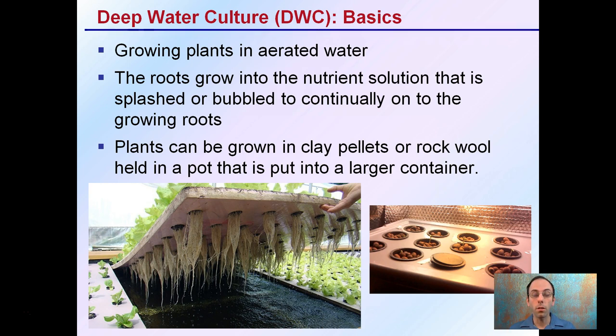The roots grow into the nutrient solution that is splashed or bubbled continually on the growing roots. You can kind of see a tray of that here.